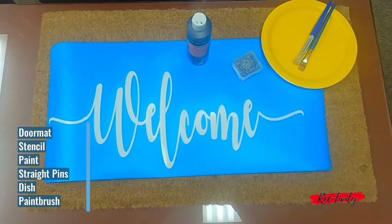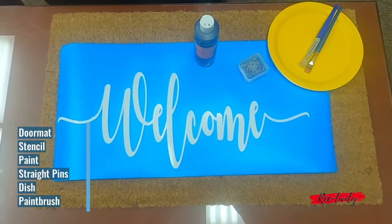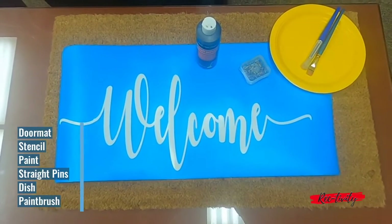A doormat, a stencil, paint, straight pins, a dish to put the paint in, and a paintbrush.